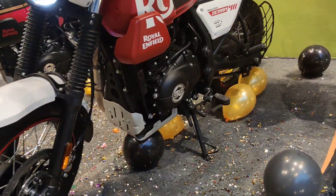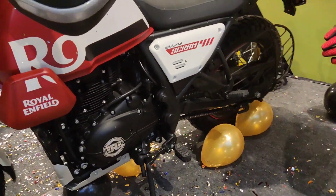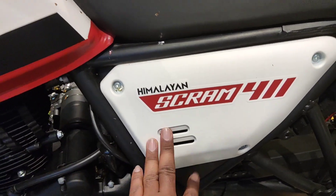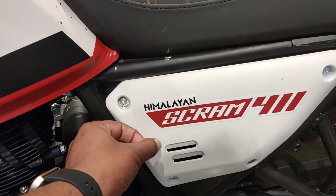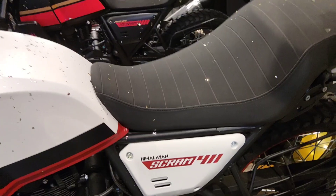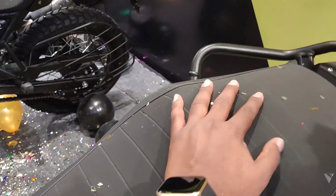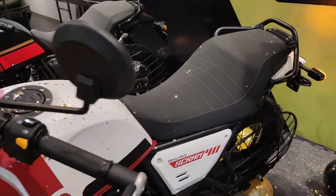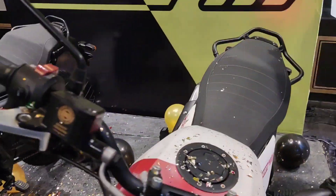Looking at the front view, this is the Himalayan Scram 411. Moving to the seat area, it is a single seat. Usually in the Himalayan it is a twin seat, but here it is a single seat.